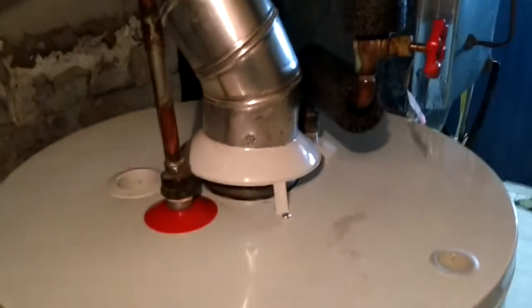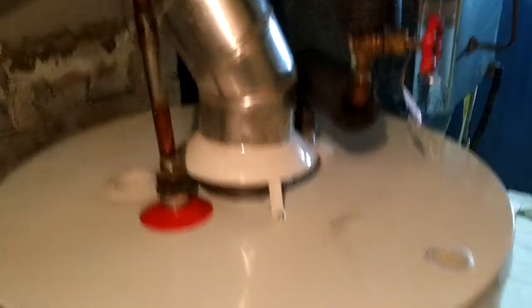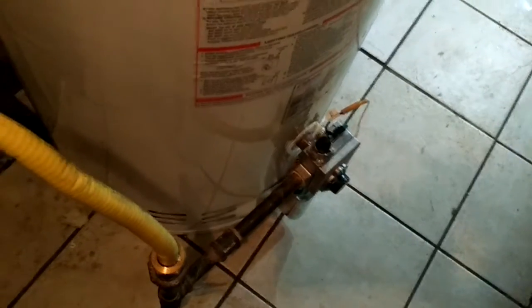I just finished installing a 40-gallon hotbar tank. It's a mini-bolt system and I'd say it's a giant. They're very good water heaters, very reliable and they have a very good warranty too — I think 10 years on the tank, 5 years on the parts.